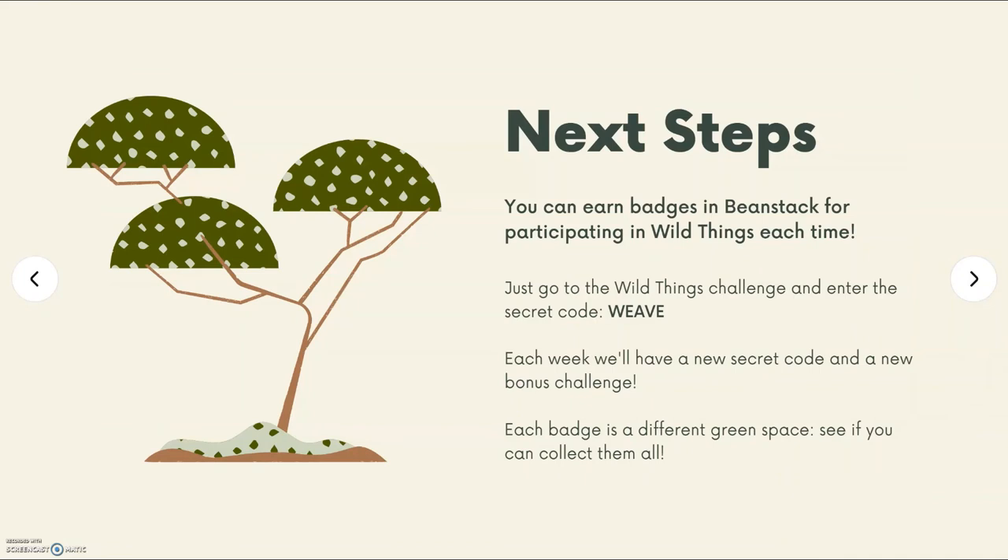Don't forget, you can earn badges in Beanstack for participating in Wild Things. Just go to the Wild Things Challenge and enter this week's secret code: Weave. Each week we'll have a new secret code and a new bonus challenge. Each badge is a different green space — see if you can collect them all. I'm so excited that you decided to join us, and I can't wait to see you next time. Bye!